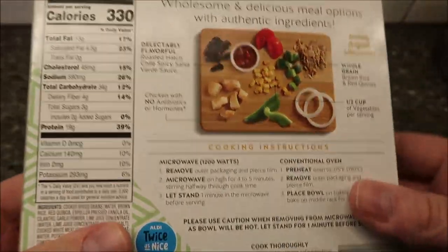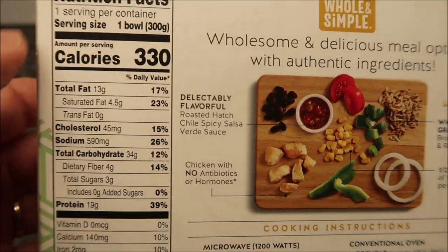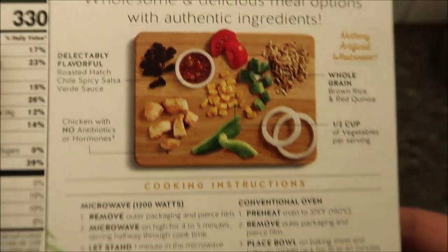It's $2.99 at Aldi. 330 calories for the meal, and there's your other nutritional info. That's all it's made out of.